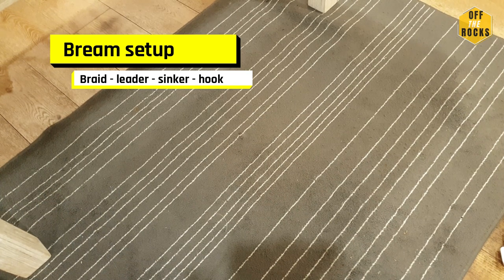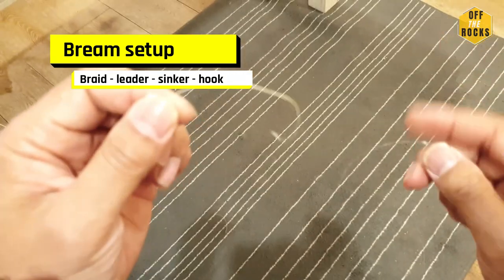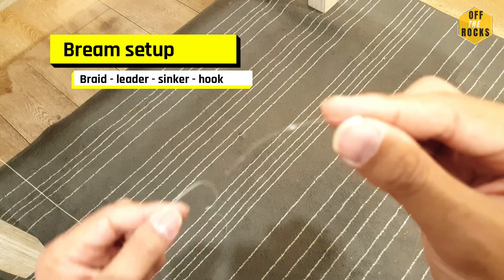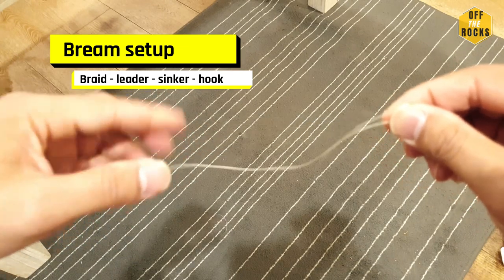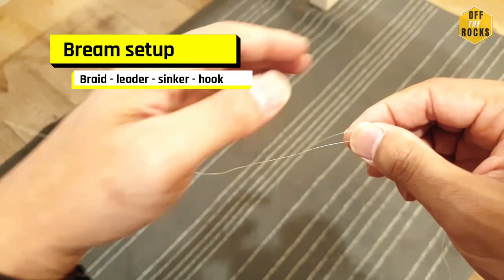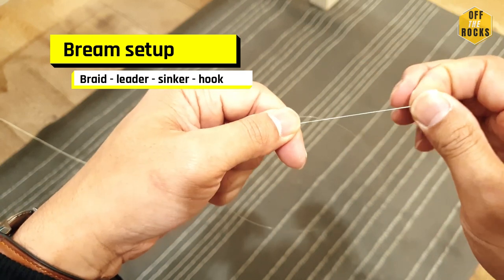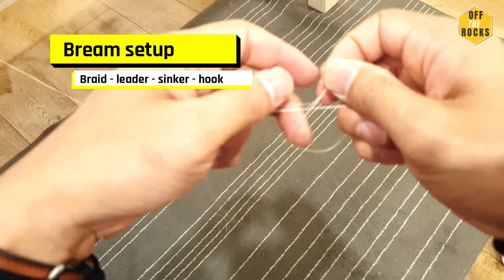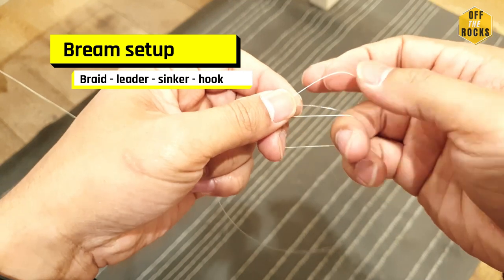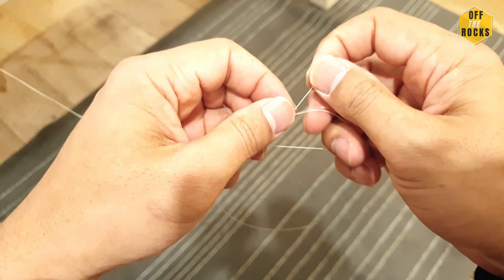I'll be showing you the double uni knot. You can watch a lot of tutorials on uni knots on YouTube, but I'll just go through this really quickly. The double uni knot — you've got the braided line here and the leader line. Essentially what you do is line them up, then start doing the uni knot on the braid first. Once you line them up, get the braid and form a loop on the braid around your two fingers.